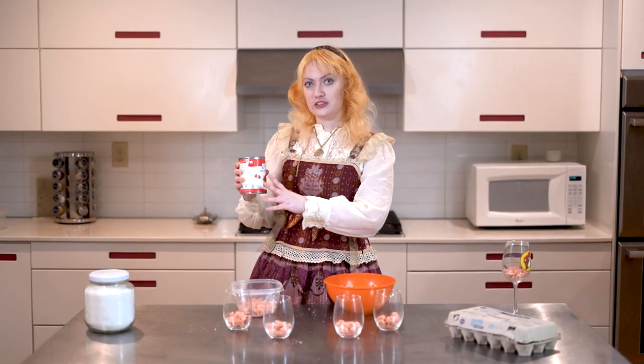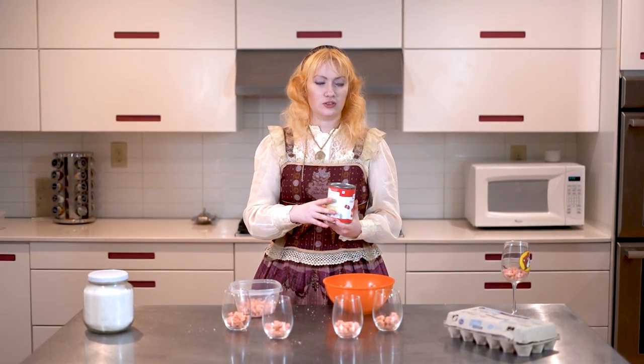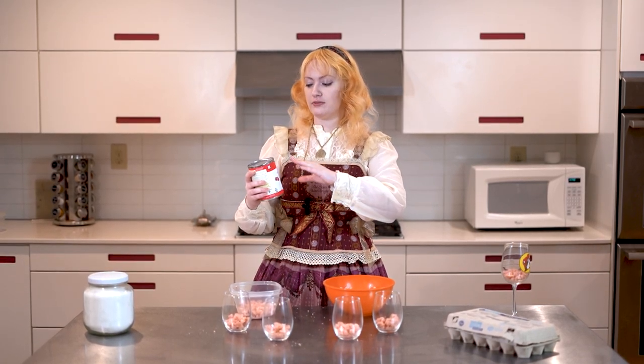Next I'm going to do my layer of cherry pie filling. Now this could also be jam or any other kind of pie filling you want, or you can even make your own fruit layer for this. Just keep in mind what flavors you're mixing with what flavors of cake you have.